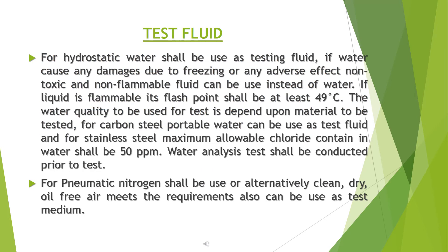Test fluid for hydrostatic test: water shall be used as the testing fluid. If water causes any damage due to freezing or adverse effect, a non-toxic and non-flammable fluid can be used instead. If a liquid is flammable, its flash point shall be at least 49 degrees Celsius.